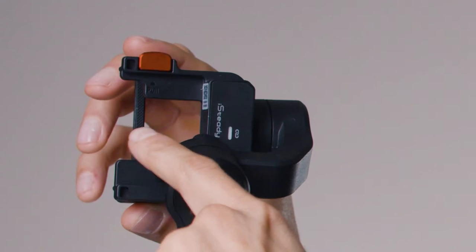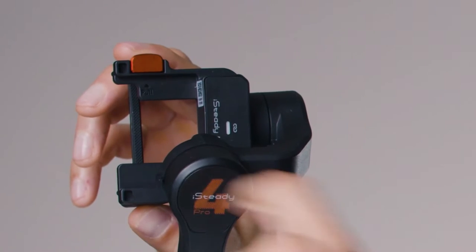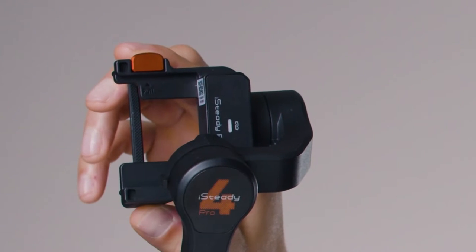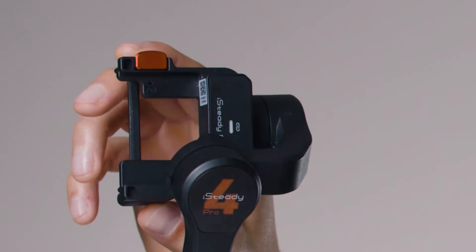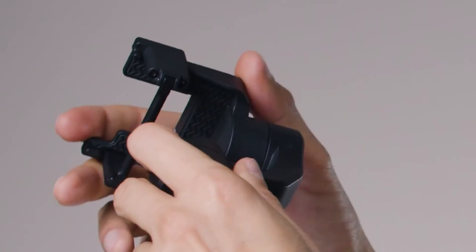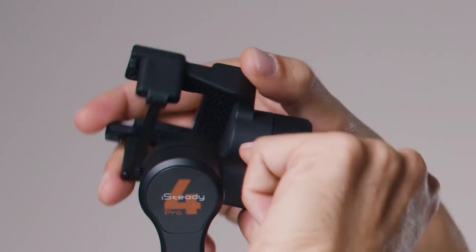You want to see the pull text on the tilt axis upright — there is a pull text right next to the buckle. Make sure it's facing up and not down. That's the correct orientation to place the camera on the gimbal.